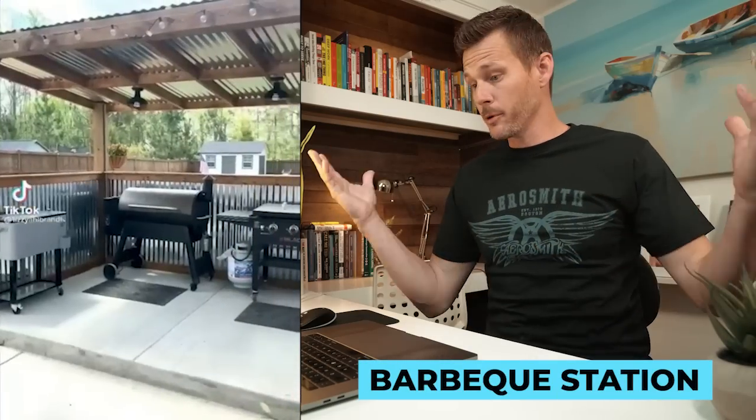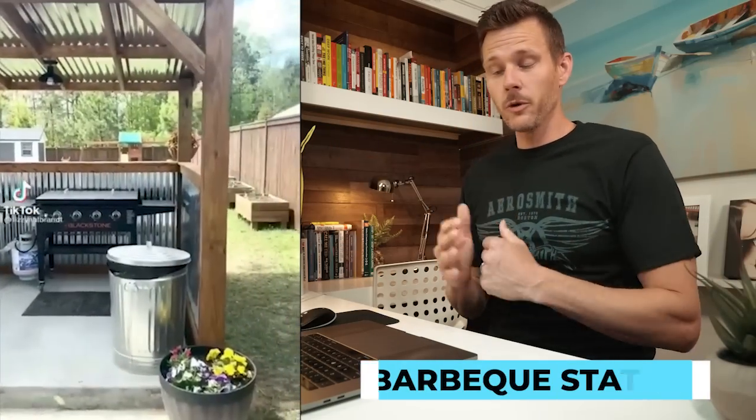This first one I'm going to call Barbecue Station. Really what this is, is some very easy stick building on how to create a separate destination that provides some shade. You can have your barbecue, you can put some lighting in there. This person has run electricity — not everybody knows how to do that. But how many times have you looked in your garage or under your deck and just see leftover wood from projects that you've started in the past?